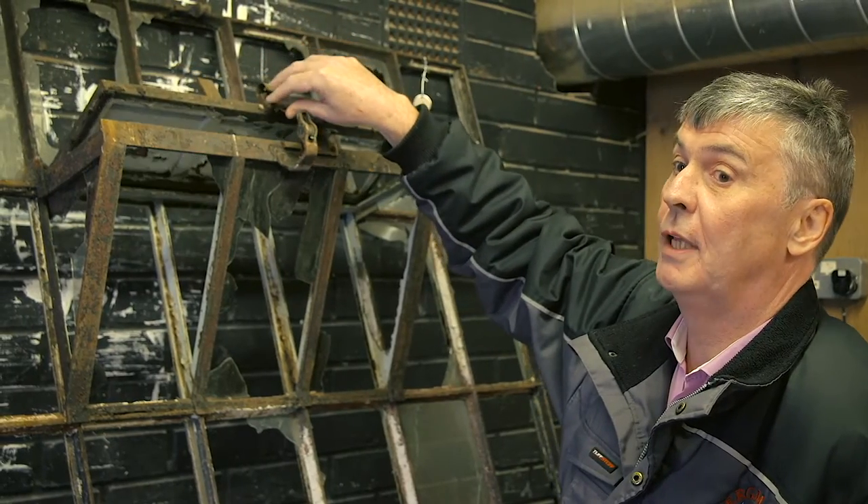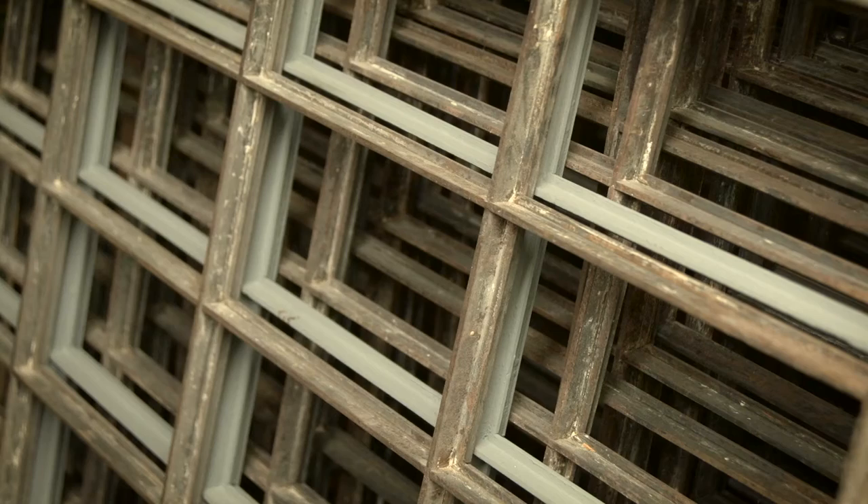We've only found out this morning — we thought they might have been made of iron or they might have been made of steel. We've just got the report back and they've been made of old steel.